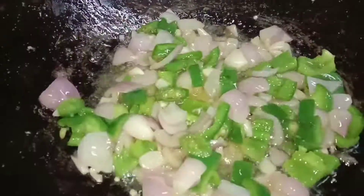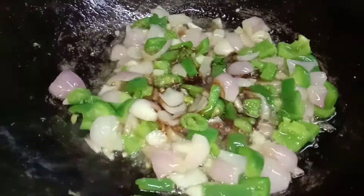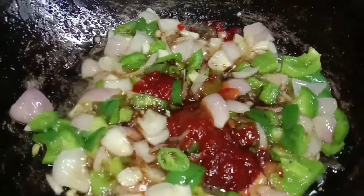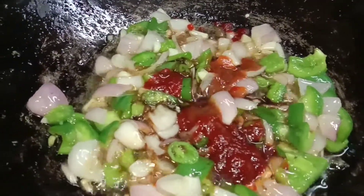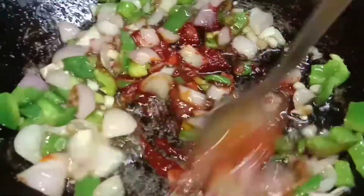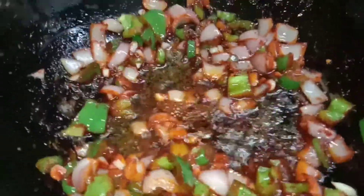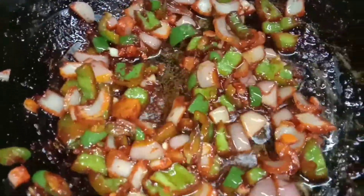Now add the beef pepper sauce. Add the sauce to it and mix everything together with the sauce.